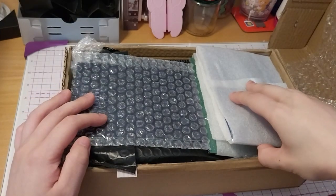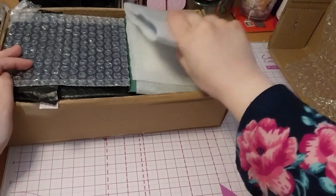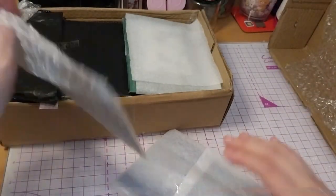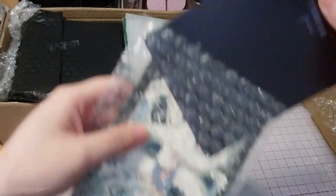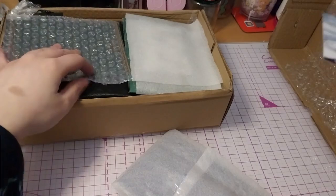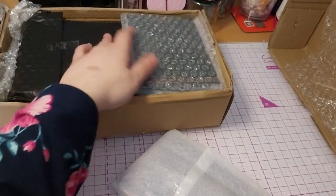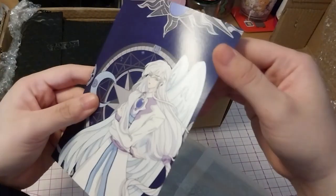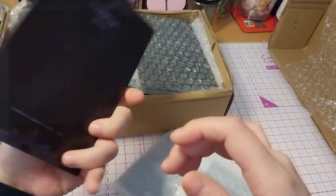I guess we'll do this one in this video, we'll go from the top. And I believe if I'm right... Don't want to spoil it too much. This one goes with that one, and this one goes with this one. Well, this kind of tells you what it is. But it's a very nice print.